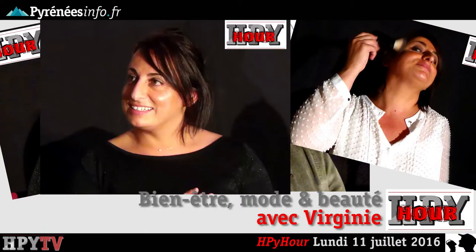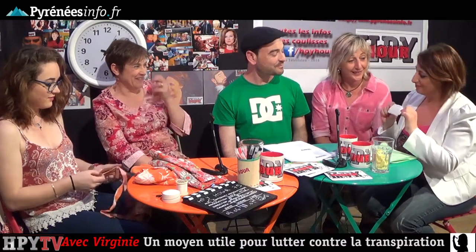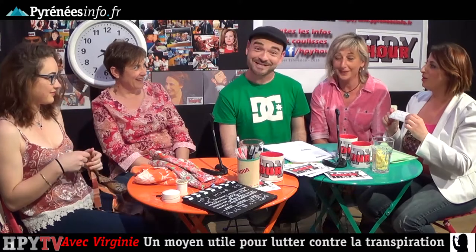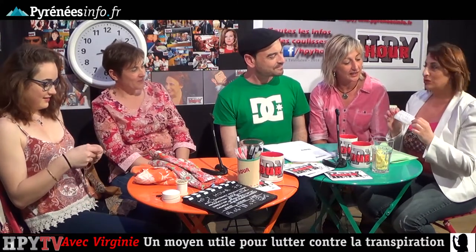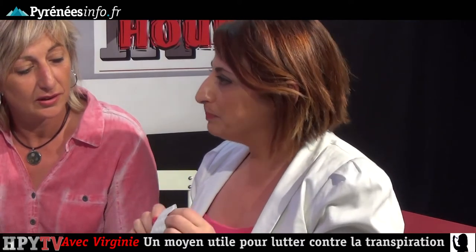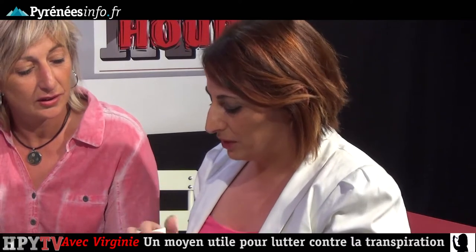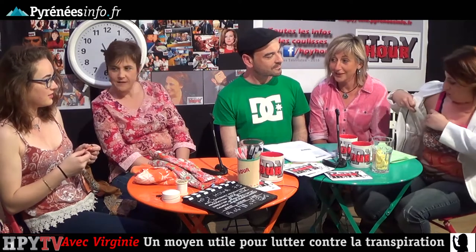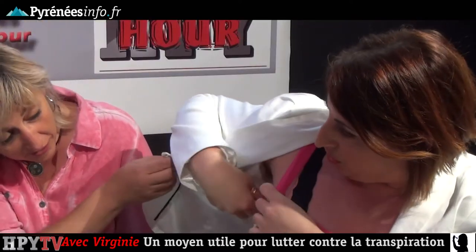Virginie, est-ce que tu es prête ? Je suis prête. On part à la plage avec Virginie, c'est parti. Vous connaissez sans doute cet accessoire, mesdames. Moi, non. Mesdames, qui va te servir aussi. C'est absorbant. Qui a deux grandes possibilités pour nous aider. C'est en le glissant sur un vêtement — la démo — en le glissant sous les serres.